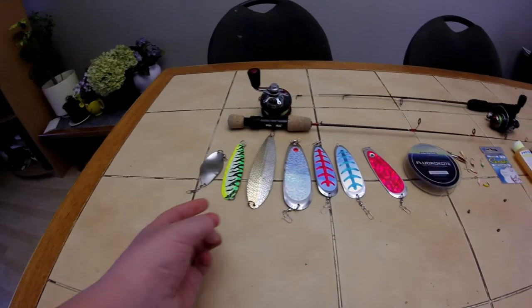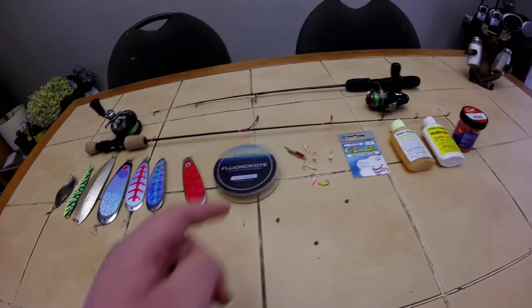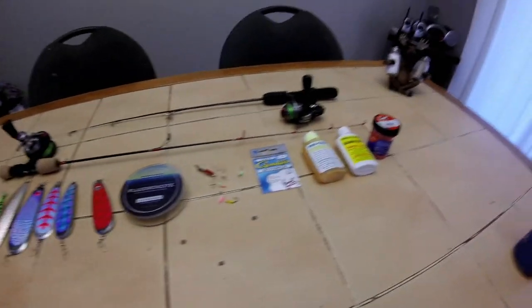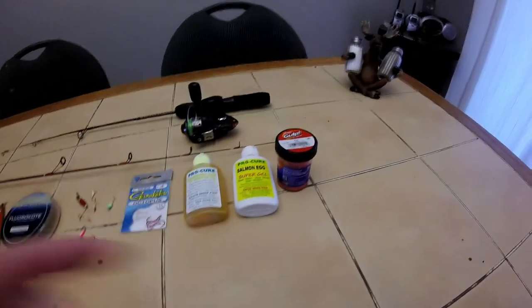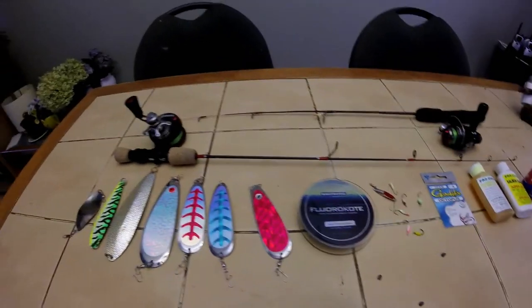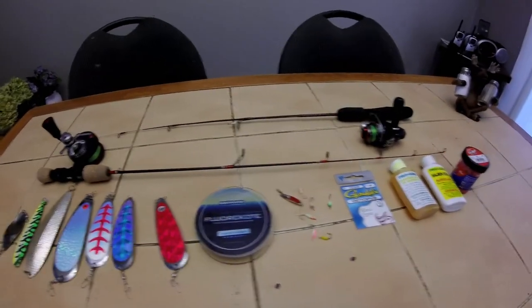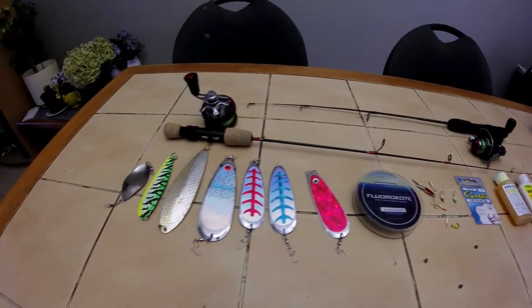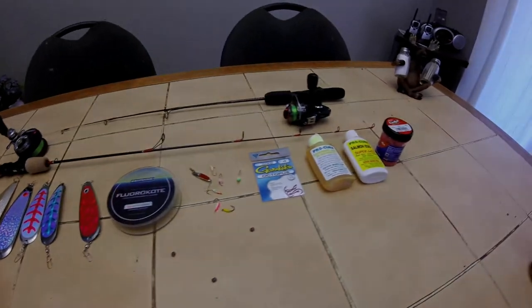Thanks for watching guys. Really, any spoon, flasher, or dodger will work, along with different jigs and glow hooks. Use Procure or any scent, or gulp hooks if you want. Rods: 28 inch is what I normally use, and I won a 30 inch. Please like, comment, and subscribe — I'll see you guys on the next episode.